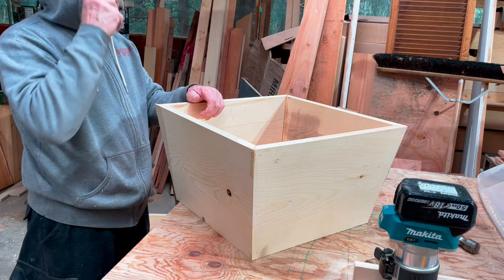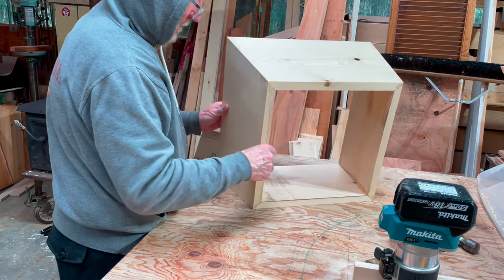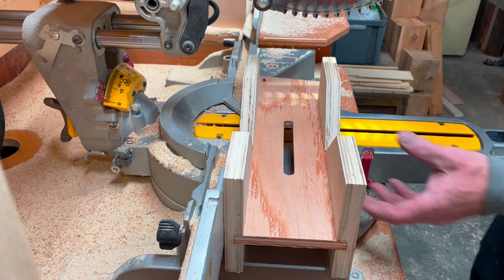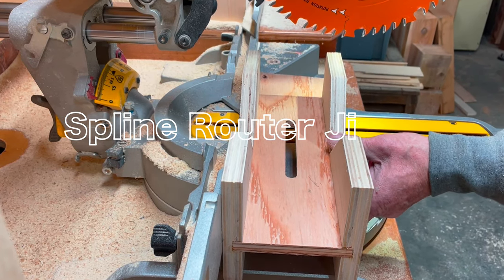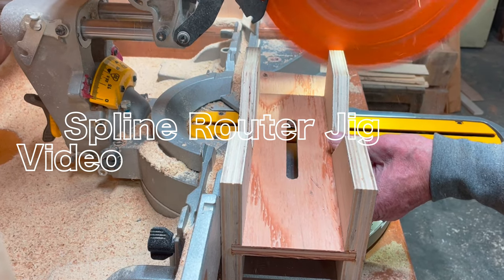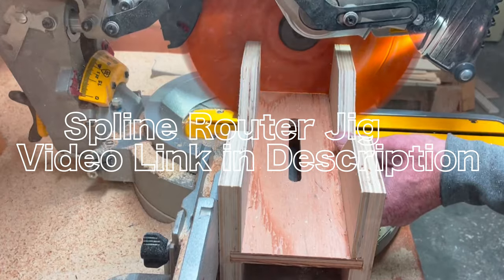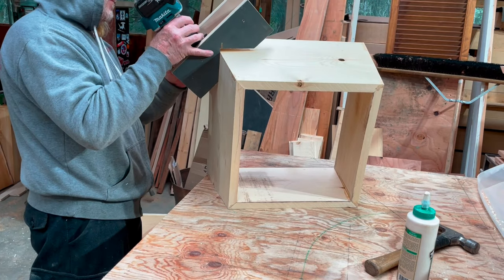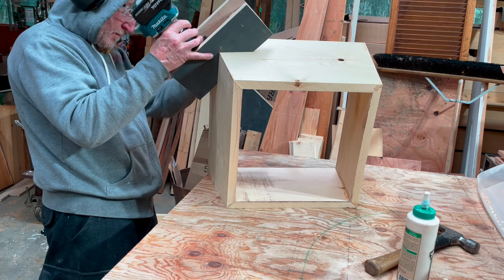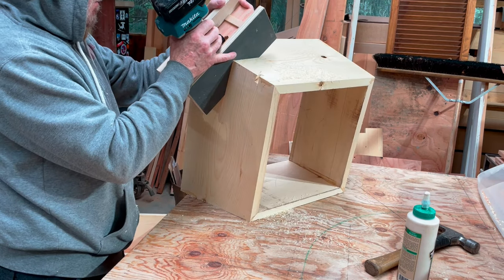At the same time another idea popped in my head that I have seen on YouTube before — I am quickly going to build a router jig to add splines to the miter joint of the planters. Link to the router jig video in the description and at the end of this video. There is one catch to this particular router jig — I will explain later.